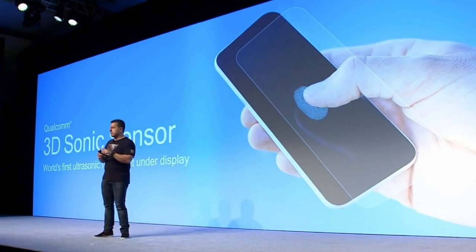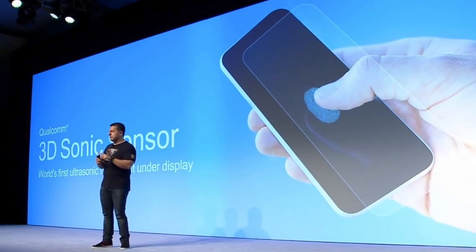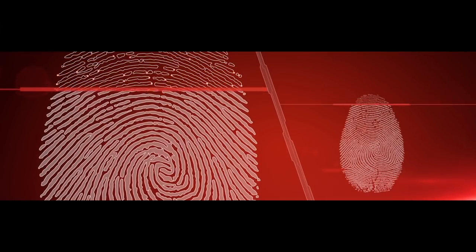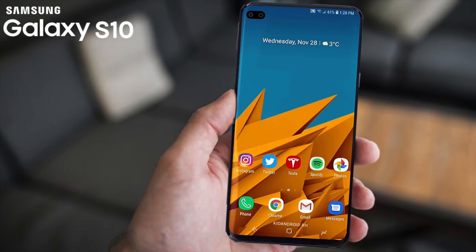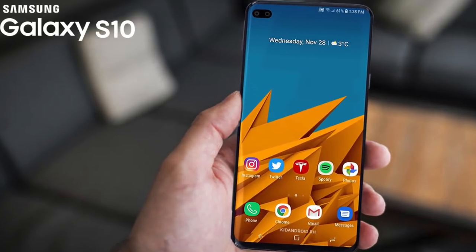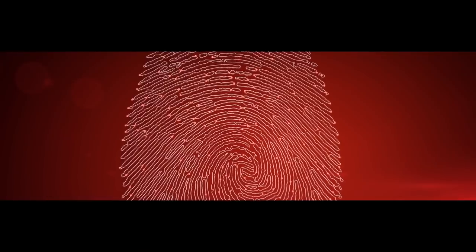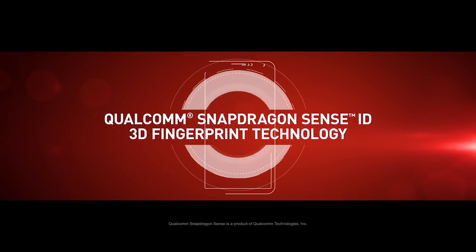Qualcomm unveiled its new ultrasonic scanner which can read and authenticate fingerprints through the glass display on the front of a smartphone. On stage during its technology summit, the company stated that the Galaxy S series will begin shipping in mobile devices in the first half of 2019, and the Galaxy S series smartphone will be the first phone ever to feature this ultrasonic scanner.